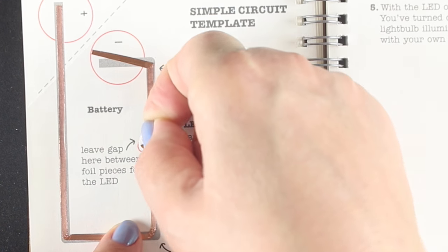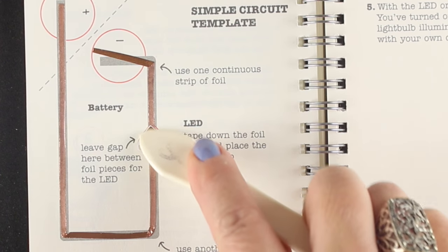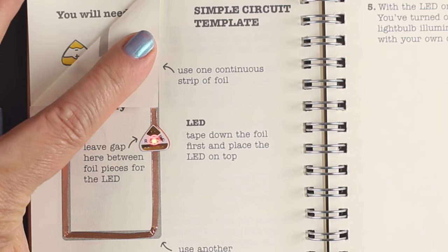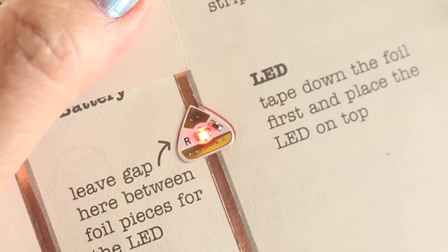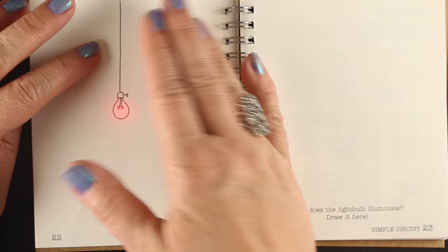Sometimes the little sticky backings come off, sometimes they don't, so you may have to peel that off. Burnish it down so the bottom side is touching the copper. When you press the positive to the positive and the negative to the negative with the battery, the light comes on. Here's what it looks like up close. That is a simple one.